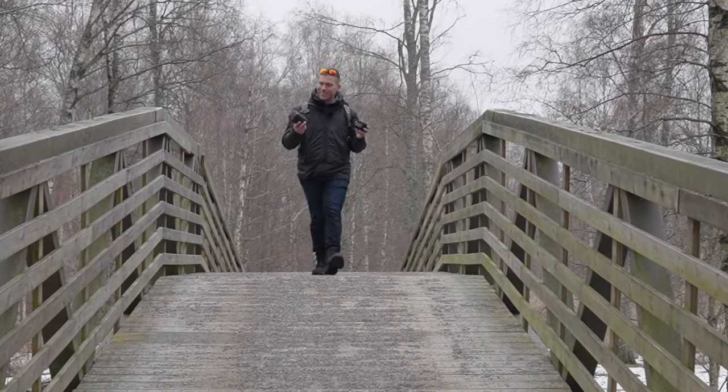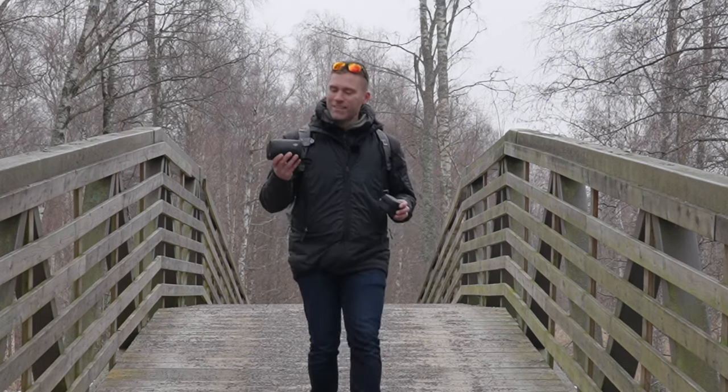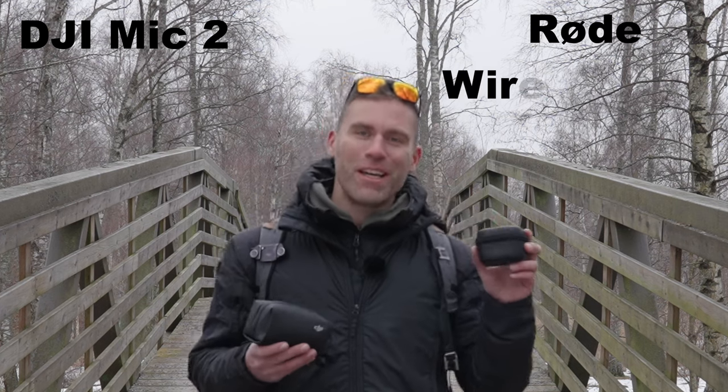What I have in my hand here are the two most popular wireless microphone systems on the market right now. In this hand we have the DJI Mic 2 and in this hand we have the Rode Wireless Pro. In this video we're going to compare the most important factor when it comes to these wireless microphone systems, and that is the audio quality. There are many other aspects of course — the menus, the form factors — but the most important thing is the audio quality.